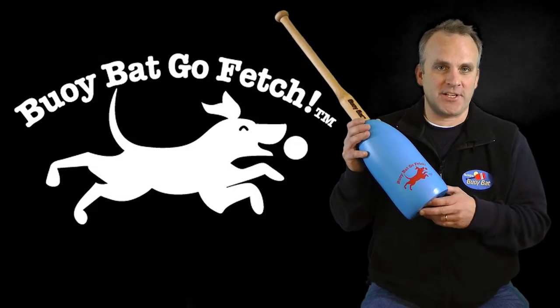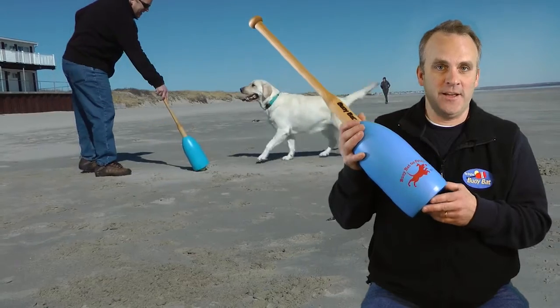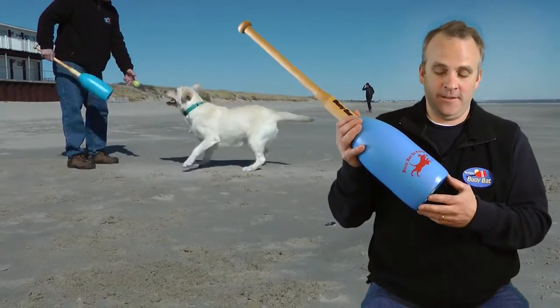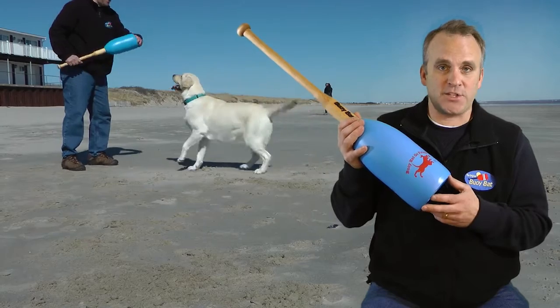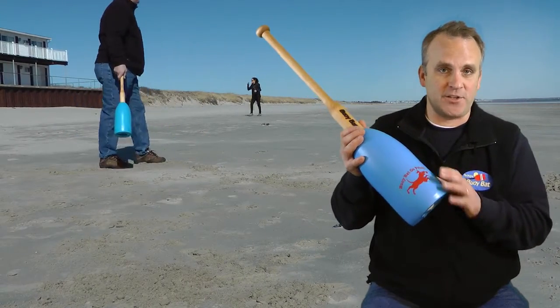This is the Buoy Bat Go Fetch. It's actually a Buoy Bat product that I invented to use with your dog. My dog Daisy liked to fetch tennis balls, and I was hitting tennis balls to her with a regular Buoy Bat. It was very easy to hit because of the large sweet spot.